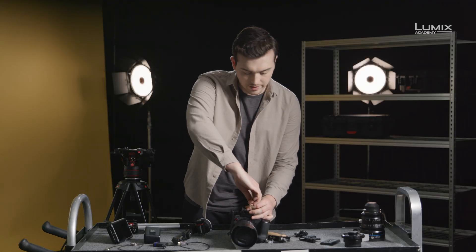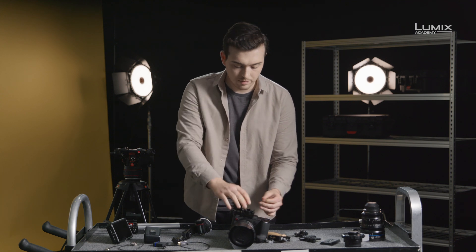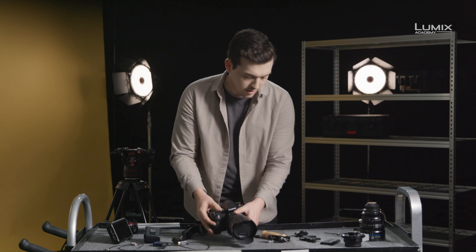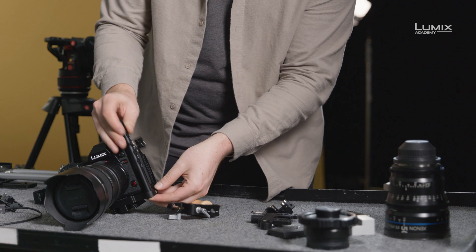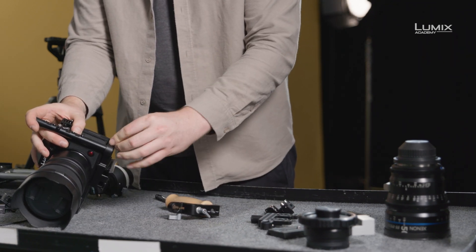First off, I'll attach the base plate. This base plate has a Manfrotto tripod plate built into it, so if we wanted to, we could go straight to the tripod. Next, I'll attach the upright arm. Simply slide it in and fasten it down with an Allen key.